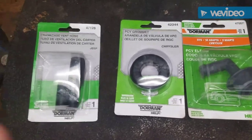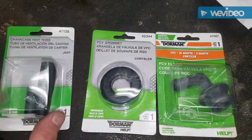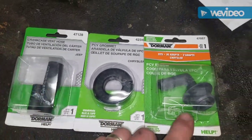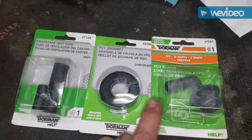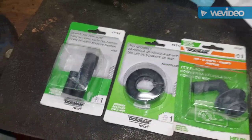Thank goodness for Dorman, because with this little kit you can safely change the PCV valve grommet in the connectors without worrying about breaking it. Let me show you.